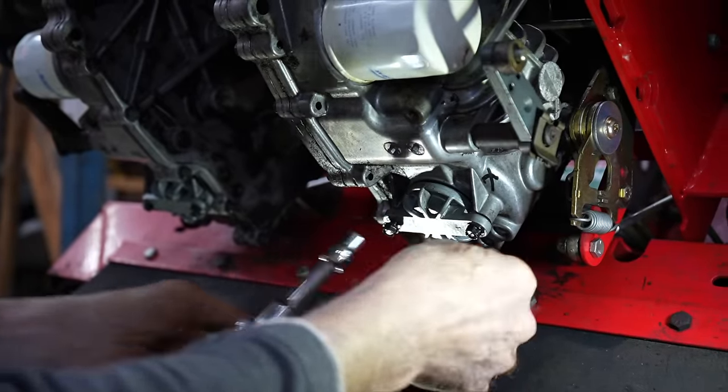Now this one — that mark is on one side, that little divot. That may not mean anything. I'll put it like the other one was, with the marks down. Then I'll put this on here. Here's our X, so we want our square end towards that X.